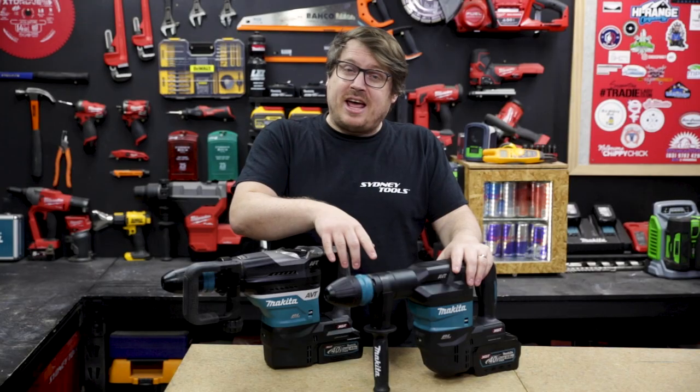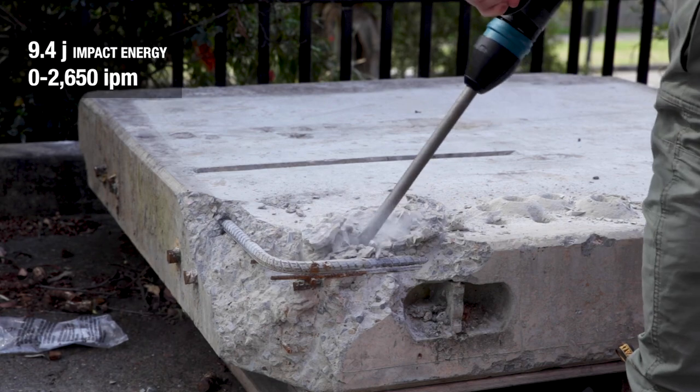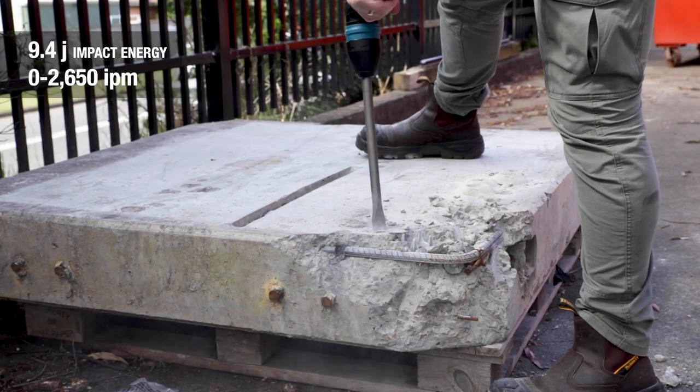The demolition hammer has just the side handle, and it produces 9.4 joules of impact energy up to 2,650 times every minute.